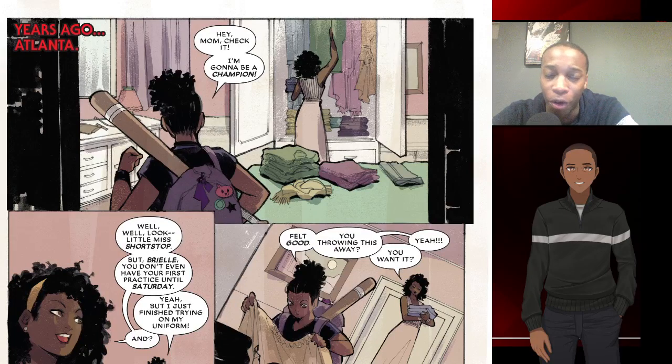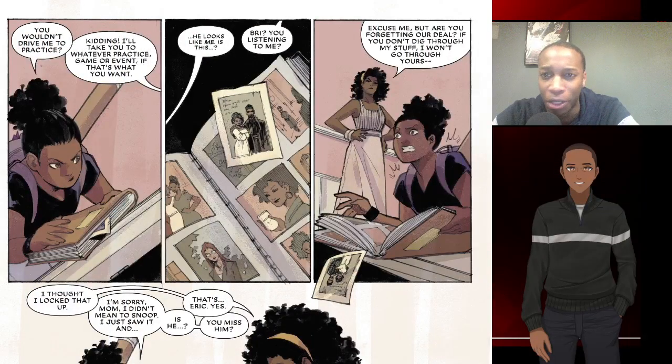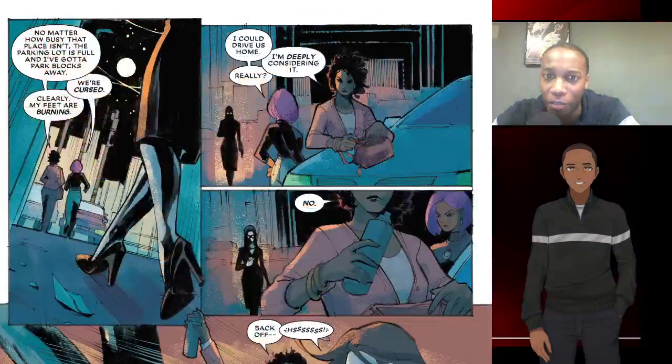I like her character so far. In the beginning you can see she is really into sports, she's athletic, and she has this really honest relationship with her mom. Then as we fast forward a couple years later, she's a little bit more rebellious, a little bit more into herself, but she still has that strong relationship with her mother.